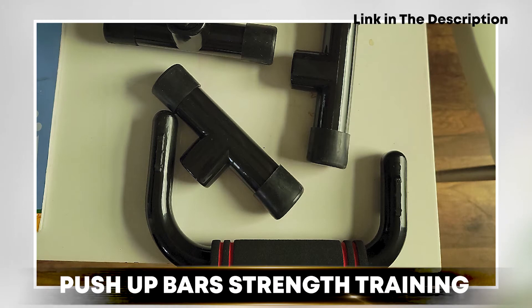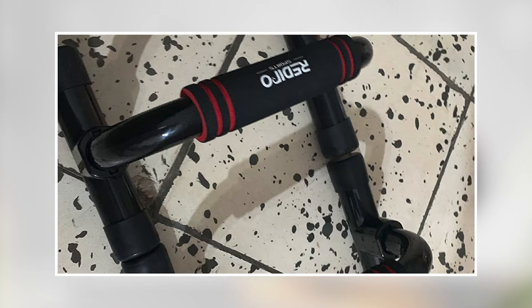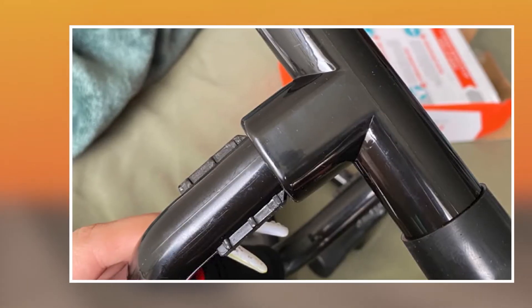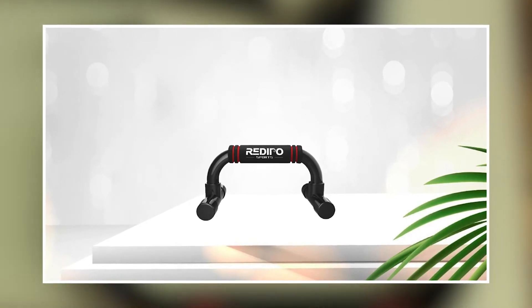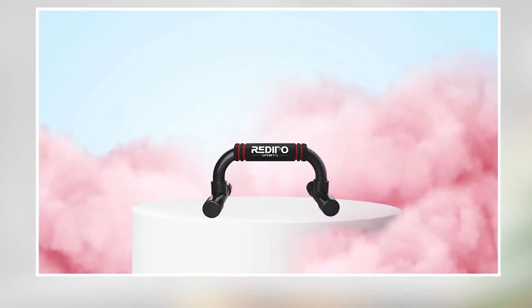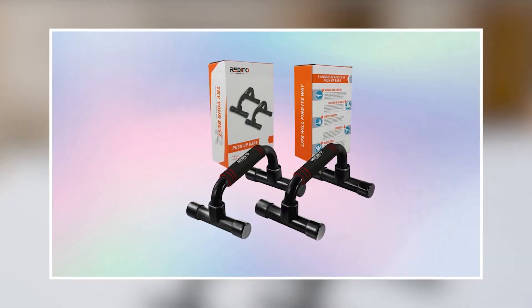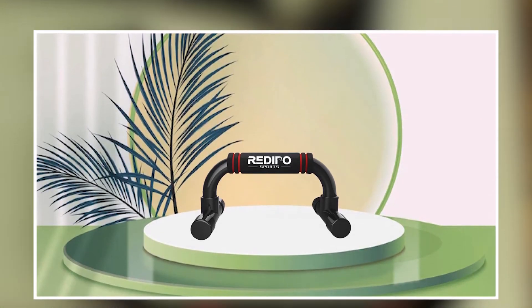At number 3 we have the Push-Up Bar Strength Training Workout Stands. These are a simple yet effective tool for improving your push-up form and building upper body strength. They feature a sturdy and durable steel frame with a non-slip base and foam handles for added comfort during use. One of the main benefits is that they allow you to perform a deep range of motion during your push-ups, which can help target your chest, shoulders, and triceps more effectively and reduce the strain on your wrists and hands. The bars also provide a more stable base than performing push-ups on the floor, which can help prevent injury and improve your form.